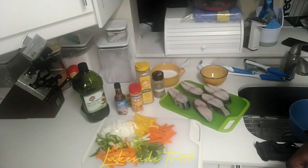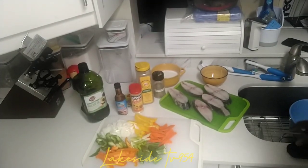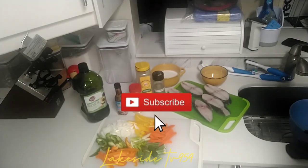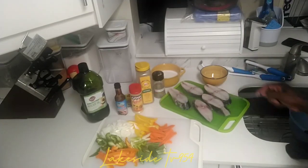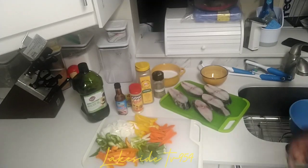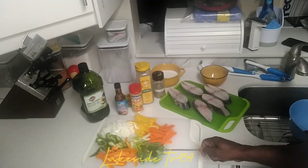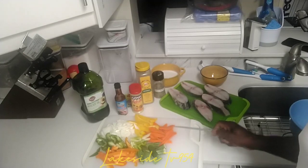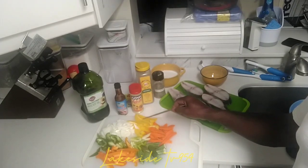Okay people, what we have on the menu today — we're going to make some brown stew steak kingfish. We have our steak kingfish right here, and we have all the ingredients down here. We have some okra, carrot, cut scallion, and sweet pepper.